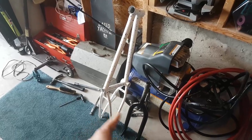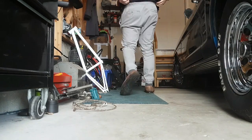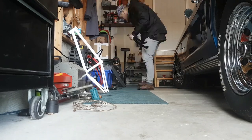We've got the frame, the forks, bars, wheels — we got everything. Now it's time to build it all back together.